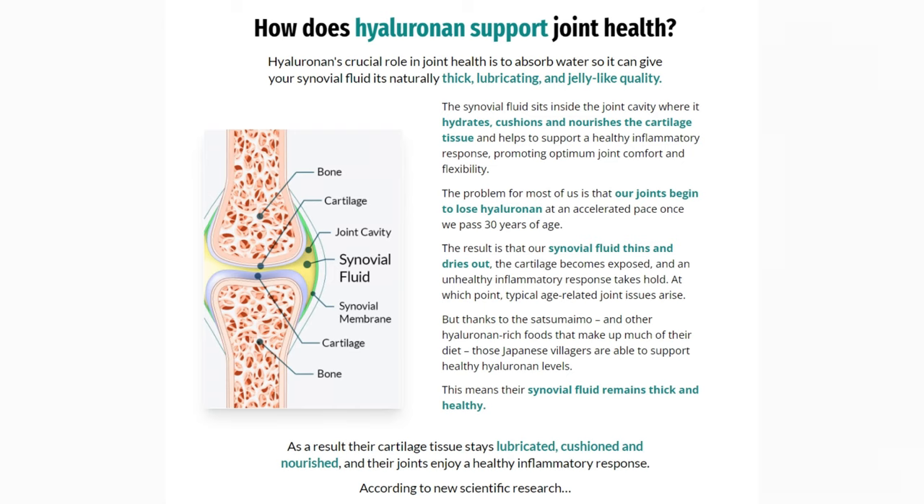Take a look at the image that's going to pop up in your video right now. Hyaluronan plays a crucial role in joint health by absorbing water, which gives your synovial fluid its naturally thick, lubricating, and jelly-like quality. If you look at the image, you'll see the yellow part, which shows this liquid — it's really important that it stays thick, lubricated, and high quality so you can squat and do all your activities throughout the day.